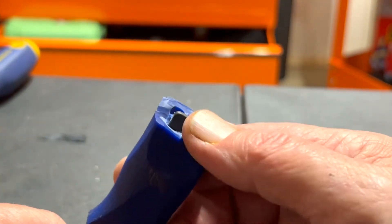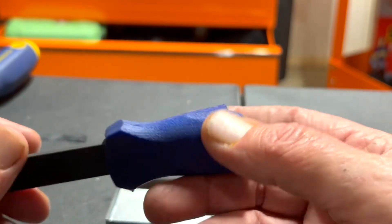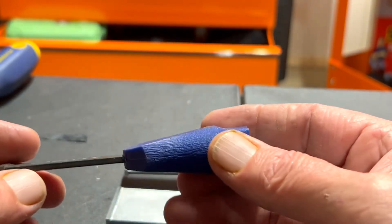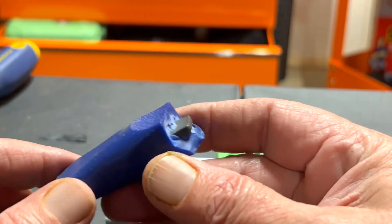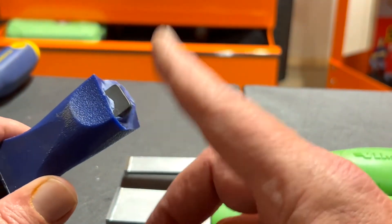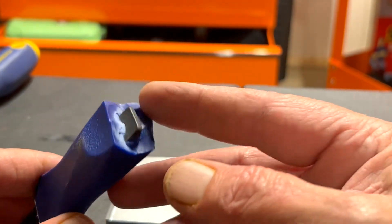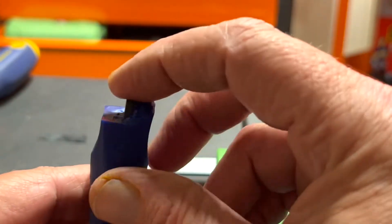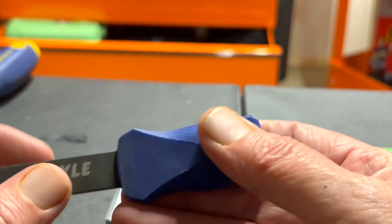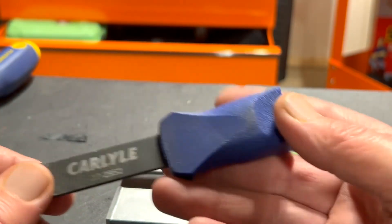The thing broke on me and I was very mad. I had only used it three or four times before on light work. The fact that they ended the shank right in the middle of the tool is a weak point — it's ridiculous. And that's exactly where it broke.